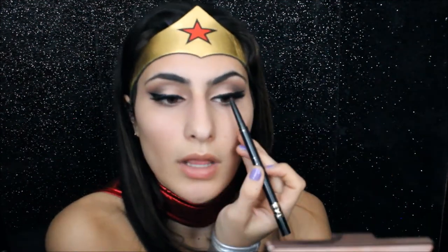I'm going to go in with the pencil liner from Tarte and I'm going to line my upper waterline and my lower waterline as well.